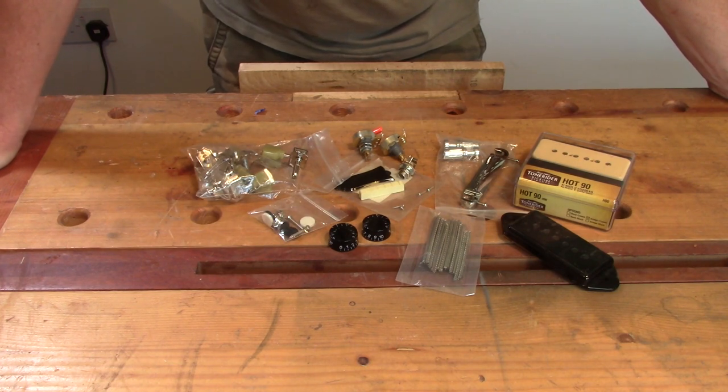The truss rod I believe I got from Amazon - it's a double action truss rod and that's already gone into the neck. So that's all the bits - let's crack on with the build.